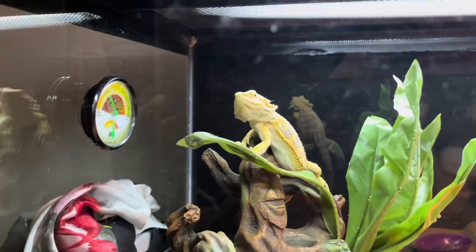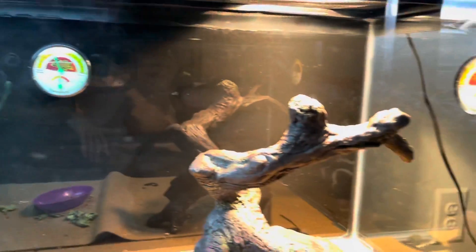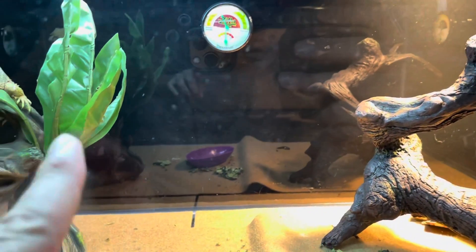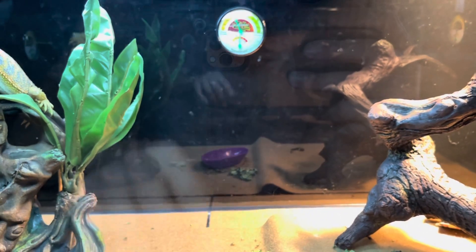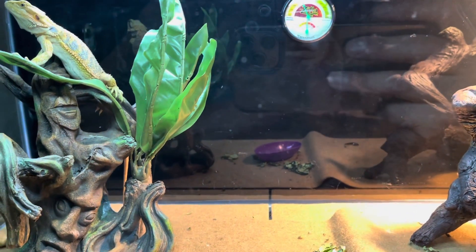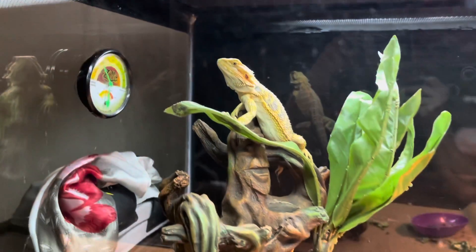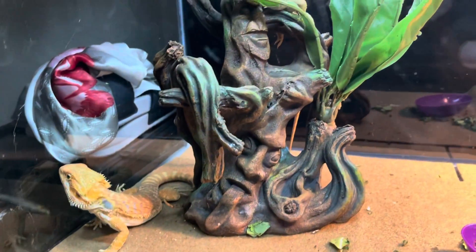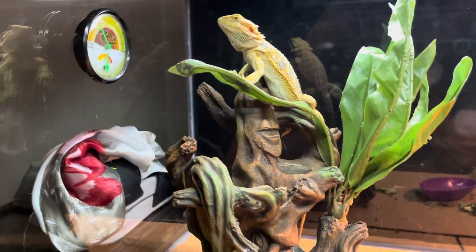Yeah man, look at the beauty, look at that. That's Capone. Let me know what you guys think about the setup so far. I also want to put either some jungle vine or like a hammock — I'm leaning towards getting them a hammock, because jungle vines are pretty slim and I need something that they can really grab onto and walk on. Actually, yeah, I'm definitely gonna get them a jungle vine.